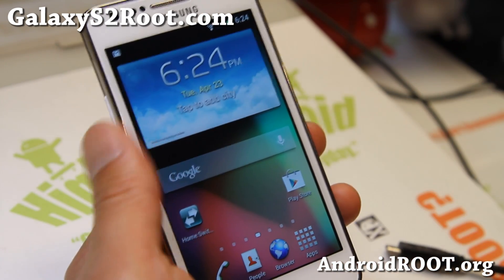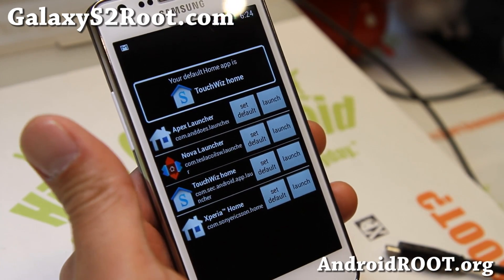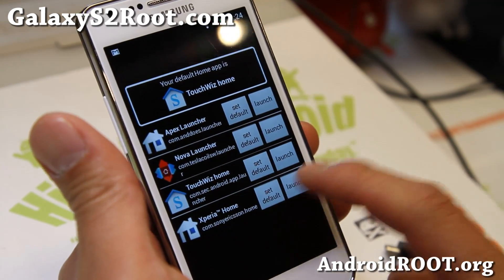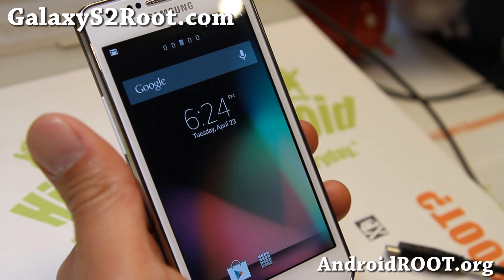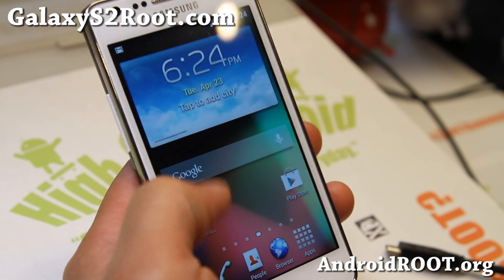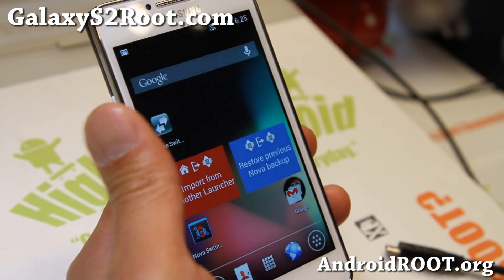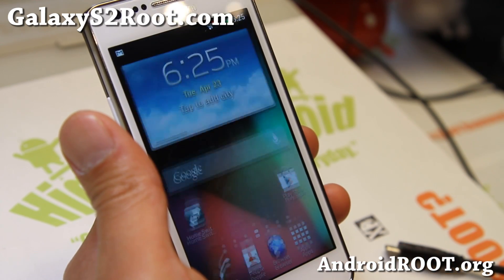It comes with four different launchers — you can also just install one, but I installed all of them: the TouchWiz launcher, the Xperia launcher which is very nice, and of course if you want Nova Launcher you can get that too. But let me go ahead and show it to you with the TouchWiz launcher.